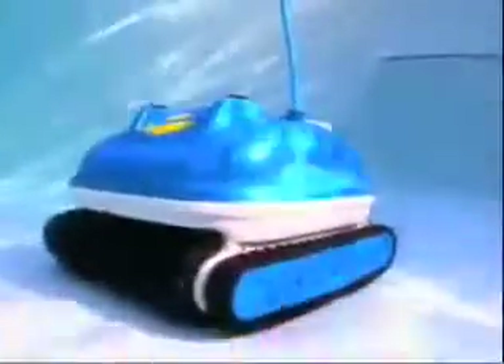The Nitro Wall Scrubber has three motors — two extra-powerful drive motors that allow the wall scrubber to easily climb steep inclines and maneuver over and around any obstacle. The two drive motors also enable the cleaner to turn on a dime for quick and efficient navigation. The vacuum motor's cyclonic suction completely removes the debris, circulates and filters the water. This can save you up to 50% on your chemical costs.